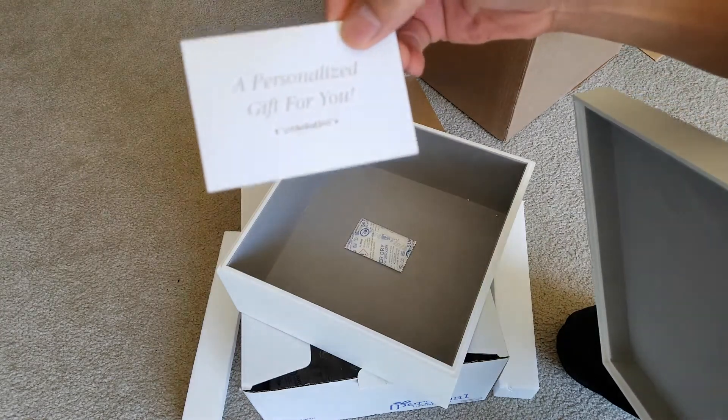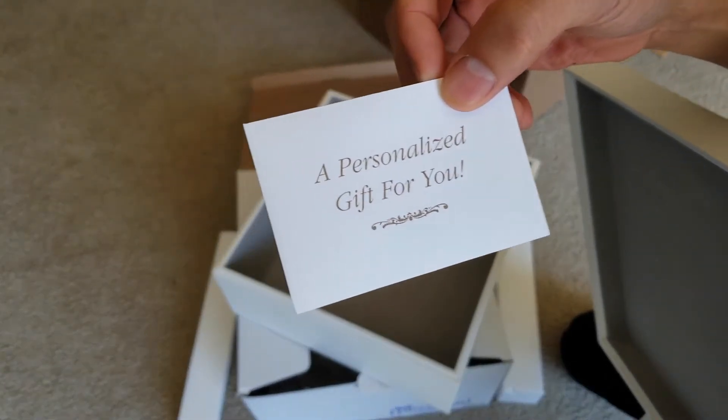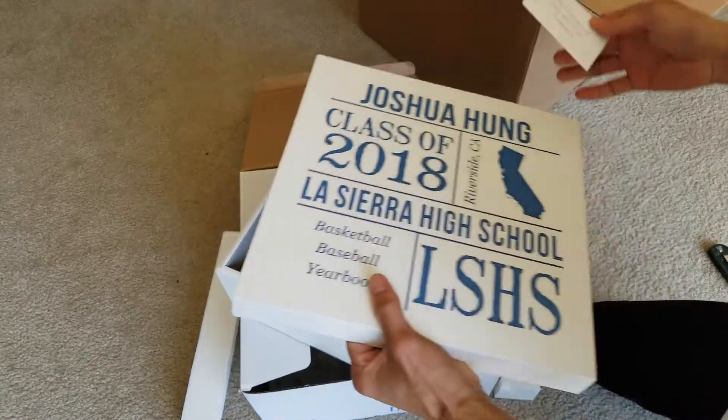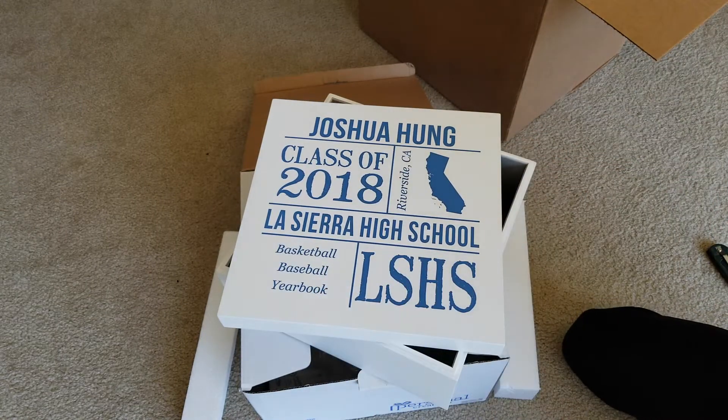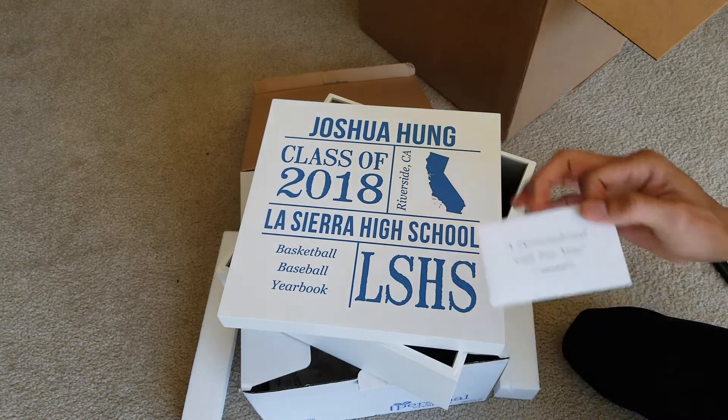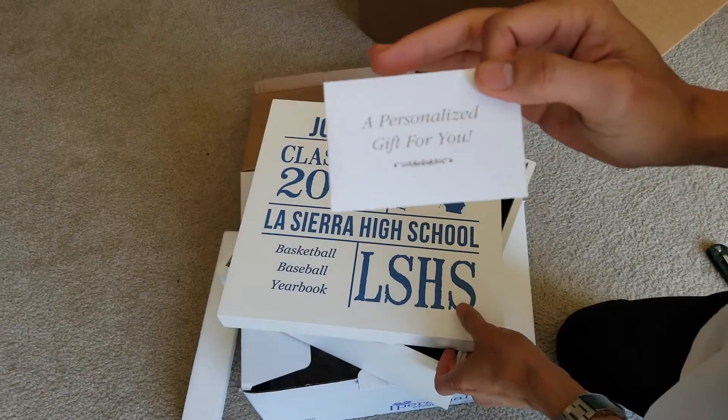There's a special personalized gift card in here. I'm not going to open that — it's personalized for my wife.